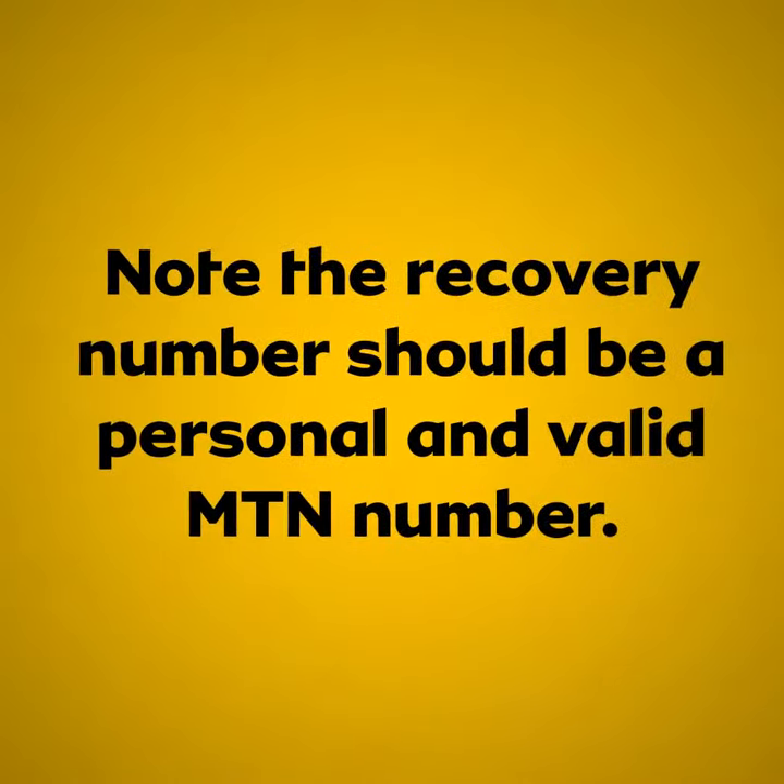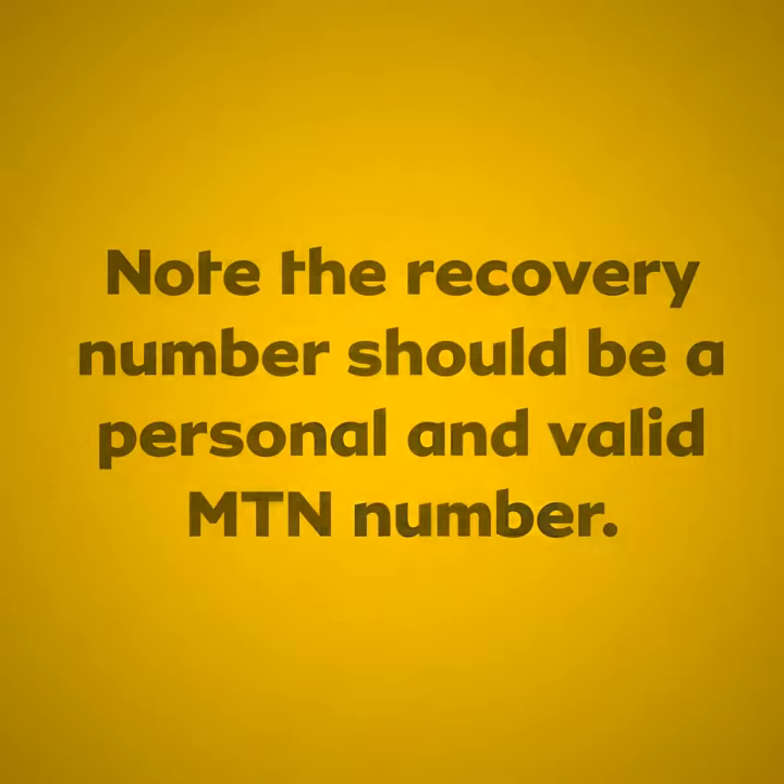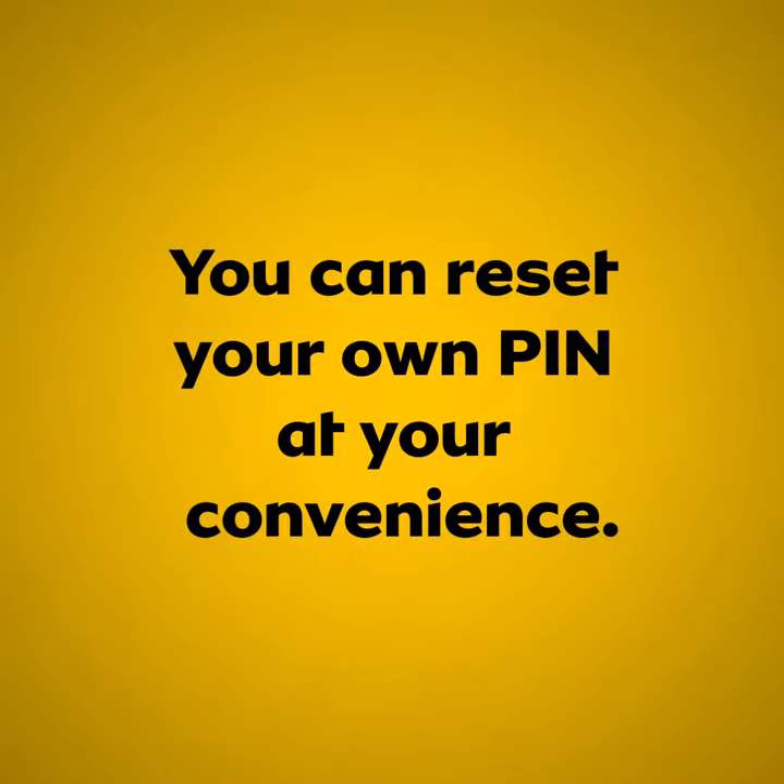Note: the recovery number should be a personal and valid MTN number. You can reset your own PIN at your convenience.